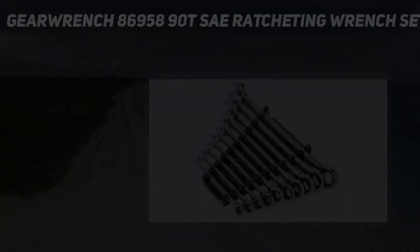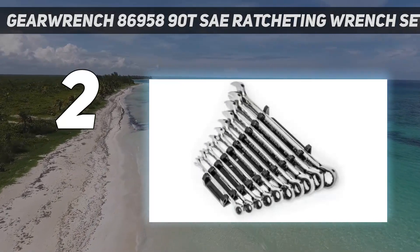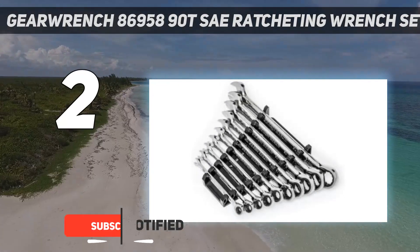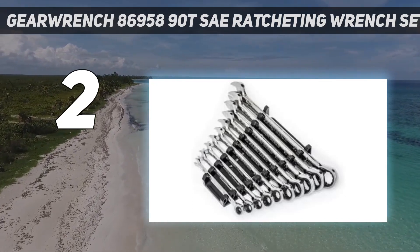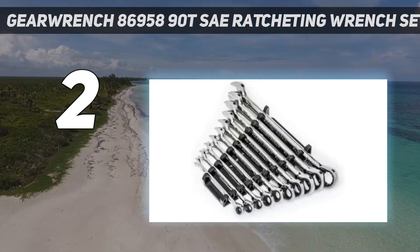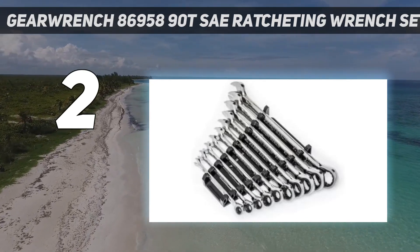Number 2 on my list: the GearWrench 8695-890T SAE Ratcheting Wrench Set. With 90 teeth inside their box-end ratcheting system — unlike the 72 typical in most ratchets — these wrenches make quick work of loosening and tightening. This precise mechanism allows you to get a grip and start turning the fastener after just 4 degrees of swing, which really comes in handy in tight spaces. Their long, wide beams are easy to maintain a sturdy grip on and generate the leverage needed.